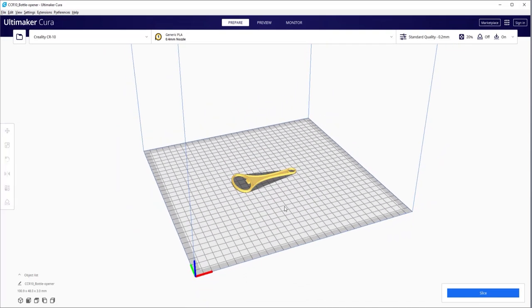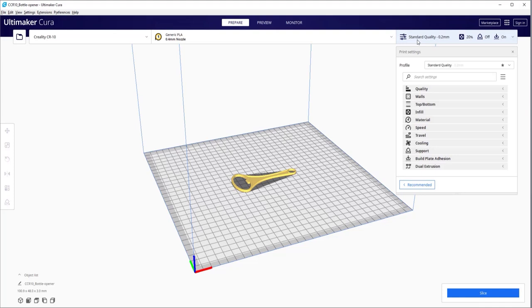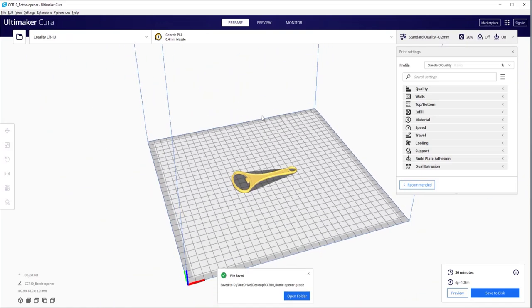Now we are ready to slice this. Before slicing, if you want to change settings, you can change the print bed temperature, the temperature of PLA material, the print layer thickness, and so on. I've already set all these properties, and I'm assuming if you are using a 3D printer you've already made your preset settings. So I'll simply click on slice. It's going to take just 36 minutes and 4 grams of PLA to 3D print this. Simply save to disk, give it a name — I'll leave the default name — and it will save as a G-code file. Now we are ready to 3D print this. All you need to do is transfer this G-code to your 3D printer and you'll have the result.